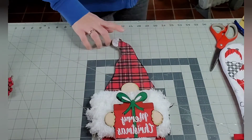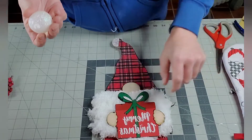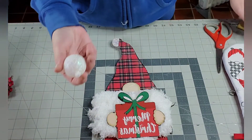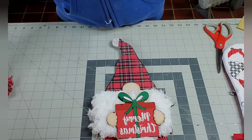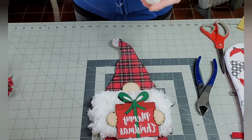For the ball at the top of the hat, I had a white snowball-looking ornament that I believe I got from Dollar Tree — it could have been Walmart. I got it last year, so it was just in my stash and I thought it would be perfect. I used my side cuts and pinched off the hanger part to round it off, then just hot glued it to the top of the hat.